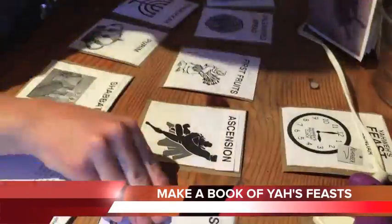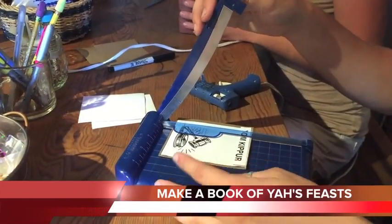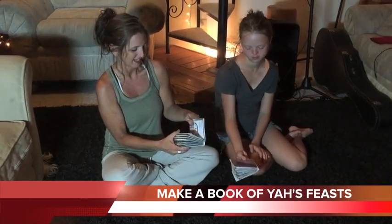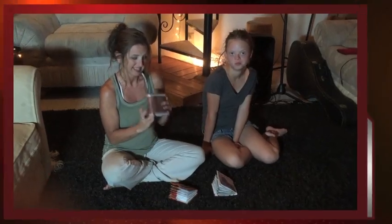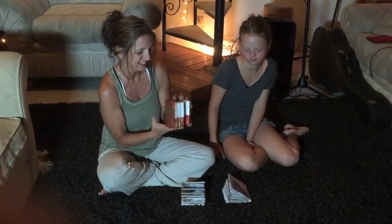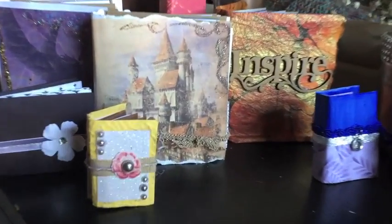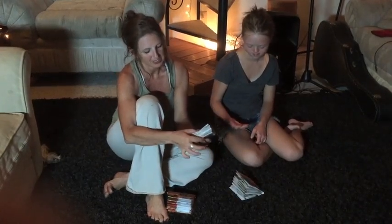You'll have all these wonderful feasts at your fingertips and the kids can bling out the book however they want. It will help the kids remember what the feasts are, the order of them, and help ingrain it in their mind. This is Maggie's, and this is mine — it's got a little different feel to it. And this is Hadassah's — she's got a lot of glitter on it and a horse. The other girls that made theirs took them home, but these are really cool little books.